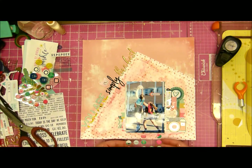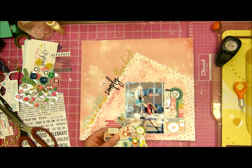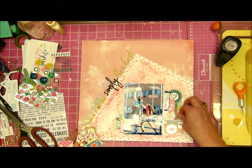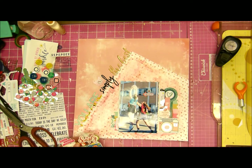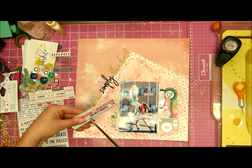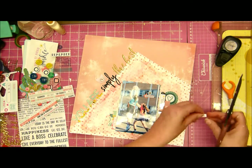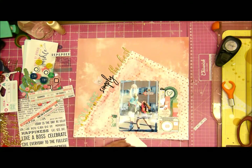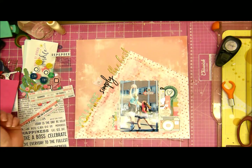I cut out an arrow from the cutter pot sheet that came in the project life kit and added some words on that as well. I'm just putting a few things around the layout. I did like the little puffy circle I got on top of 'simply' — it has little heart glasses, which I thought was cute and brought in a bit of color. I'm bringing in more word stickers too.